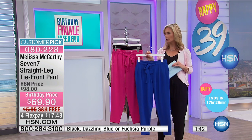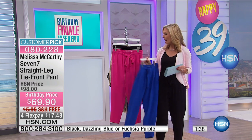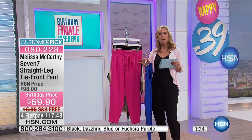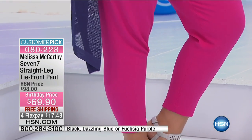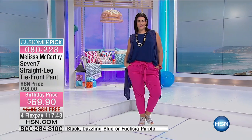I see on your screen that the pant looks really pink instead of purple, and that's what it looks like in true life as well. I would definitely say this is more of a hot pinky color than a purple. So don't be confused by the name Fuchsia Purple — it's definitely more pink than purple. It's a really nice pink, not too over the top. So $69.90, or get it home on FlexPay for $17.48.